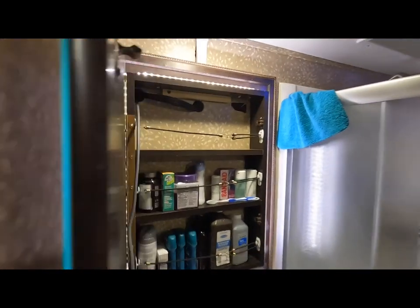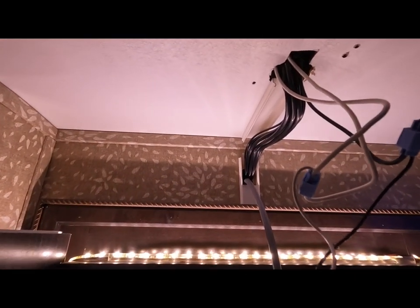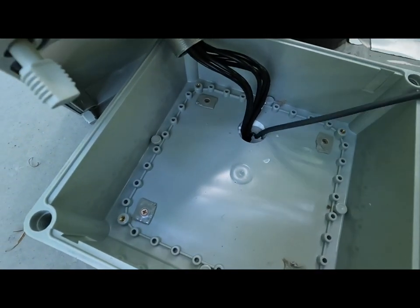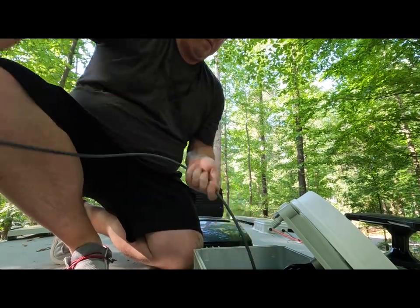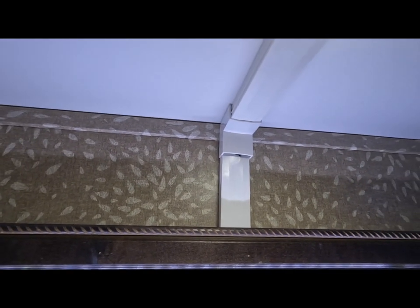Now I've run the cabling back up into our bathroom. I'm going to run it through that track that I previously installed and up through where that light is. I've got it routed through there, and now it's time to get on the roof and open that up so I can route it up to our roof. I've got it all buttoned up, and unfortunately I cracked the track right there, so I'm going to have to probably replace that with some more track. But overall, not too bad.